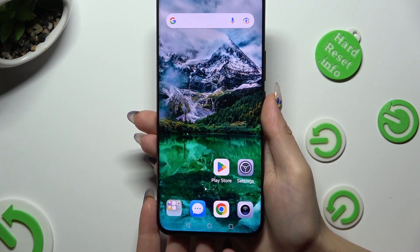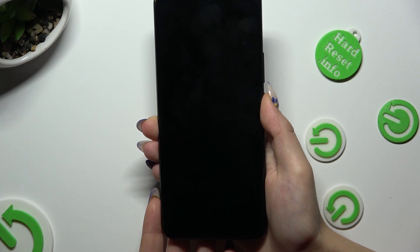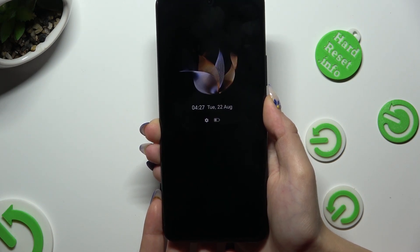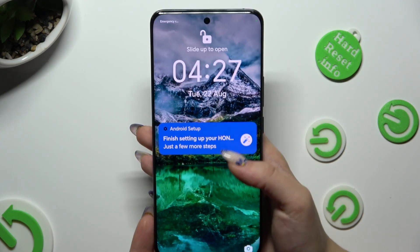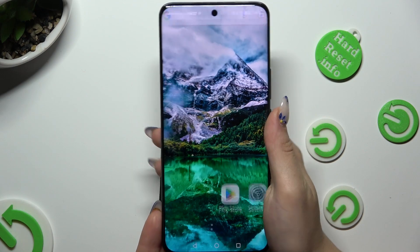So finally when I switch off my screen, then turn it back on, I can see that Face Unlock is working properly.